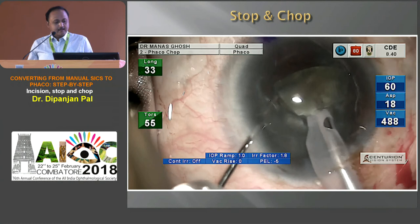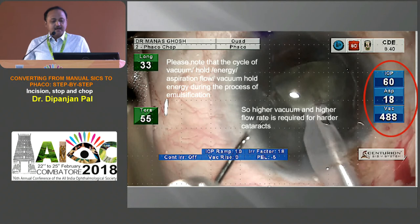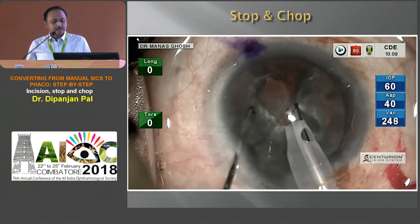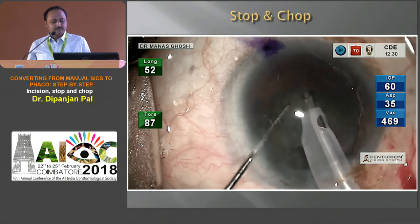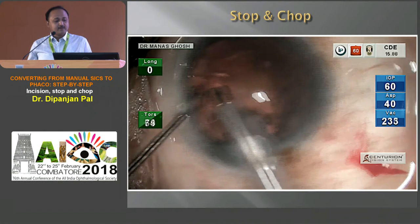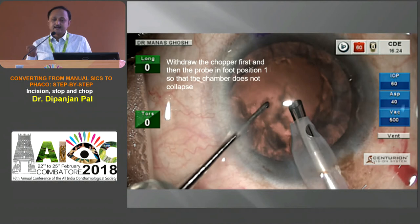For emulsification, the vacuum has to go up, aspiration flow rate has to go up, and we have to note the cycle of vacuum, hold, energy, and aspiration flow rate during the whole process of emulsification. Higher vacuum and higher flow is required for harder cataracts. Step by step, we remove the nuclear parts — depending on the hardness, we can make four to eight parts of the nuclei. Be careful when finishing — don't remove the FACO probe suddenly, because there is sudden loss of chamber which can injure your rhexis and also your posterior capsule. So withdraw the chopper first and then the probe in foot position one, so the chamber is never lost.